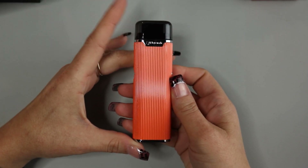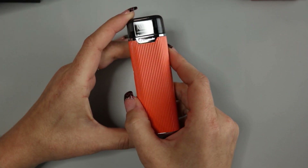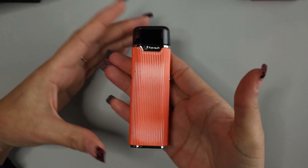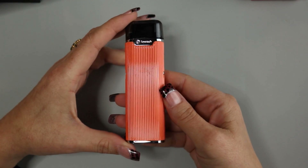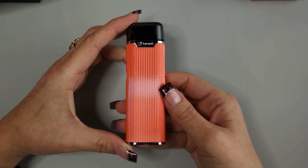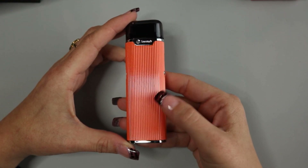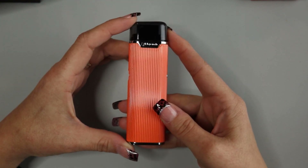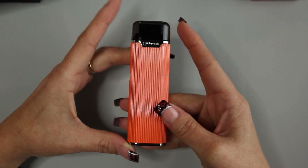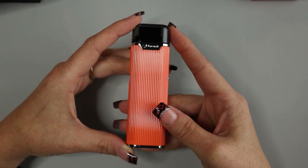Going over the specifications real quick, the size of this device is 17.5 millimeters thick by 33 millimeters wide by 103 millimeters long. The total weight is 83 grams. The color options are orange, which is the color that I have here, black, white, silver, gold, and rose gold. Your battery capacity is 1,300 milliamp hours. The e-liquid capacity is 2 mLs, and the atomizer head is going to be a BFSS 316 0.6 ohm coil head.